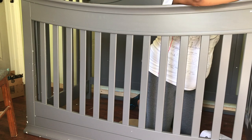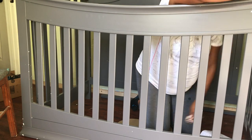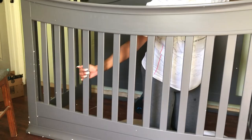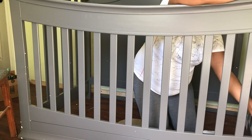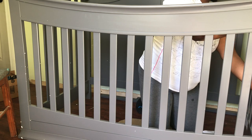I didn't think through that once I got everything attached and tightened, I would be stuck inside the crib. I also didn't think about lifting the entire crib over my head. Before you even see what I decide to do — if you're an expecting mom putting a crib together, do not, I repeat, do not do what I am about to do to get out of the crib.